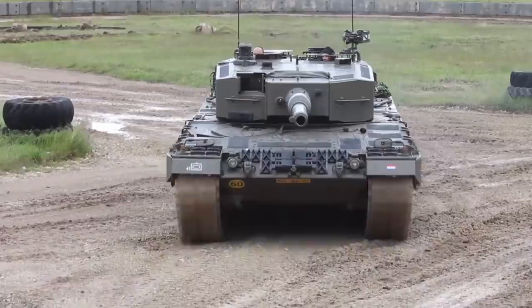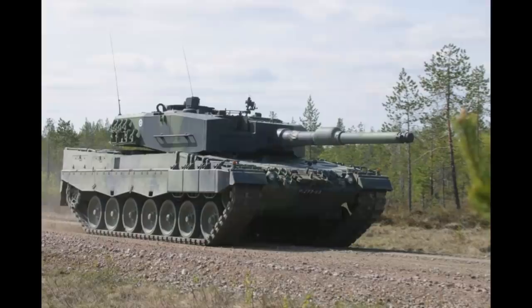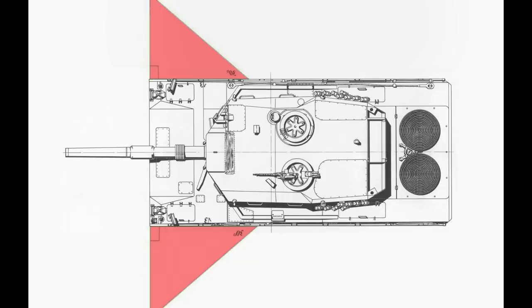Every Leopard 2 has composite armor in the turret sides and composite armor skirts covering a portion of the side hull armor. Those composite skirts are there to provide protection for the plus-or-minus 30 degree coverage for the tank, so shooting the tank from such angles is a no-go.